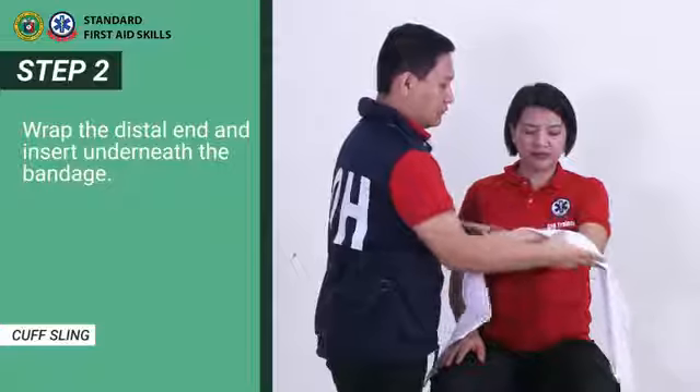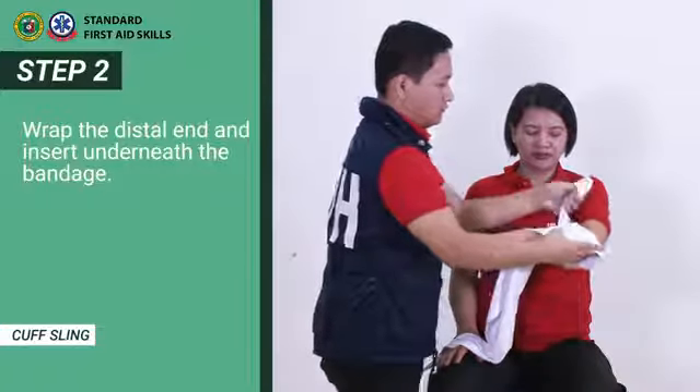Step 2. Wrap the distal end and insert underneath the bandage.